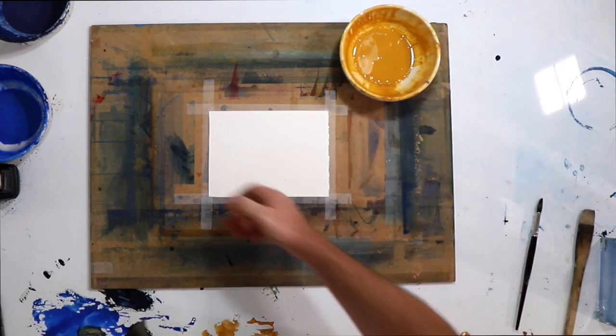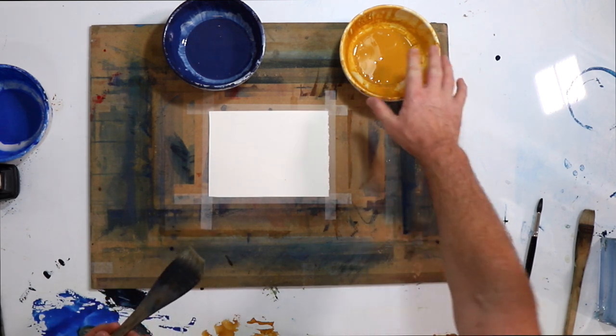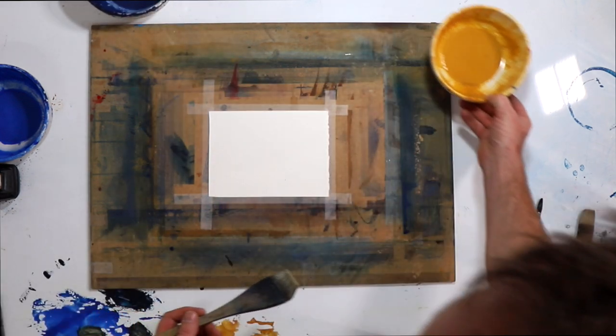For tonight's wet-in-wet sky number three, we're going to do a very simple sky landscape. We'll have some yellow ochre, and that mix of cobalt blue and light red that I really like — just those two colors.